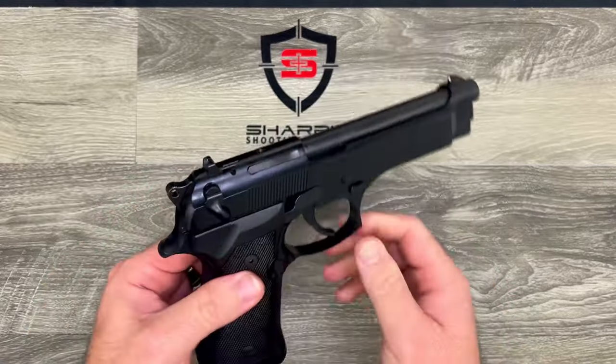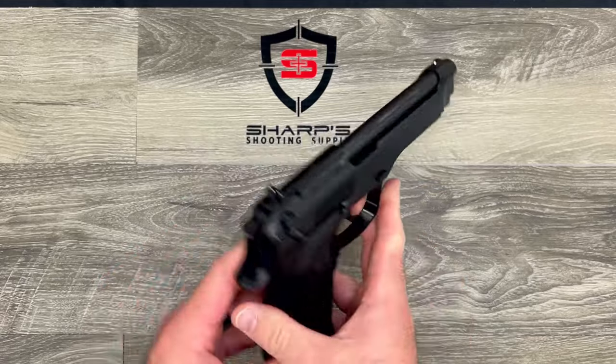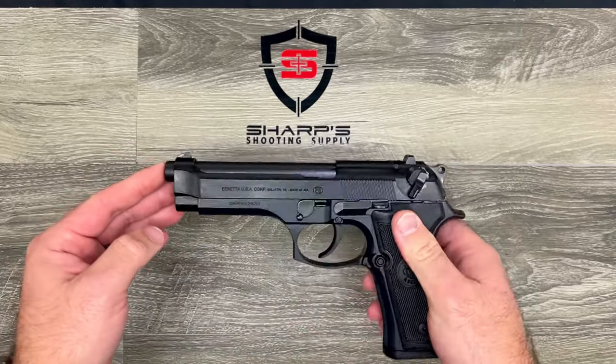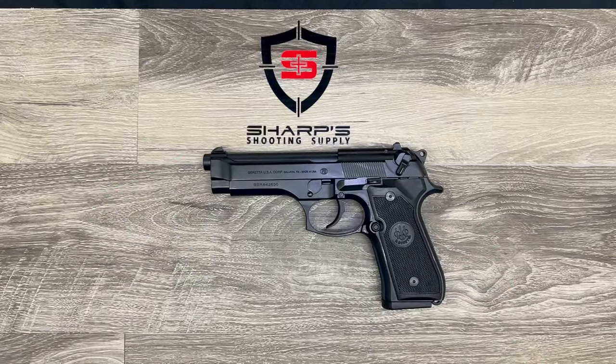It has been the military sidearm of choice for over three decades — a pretty good run with military contracts — and then of course it was replaced by the Glock, and then the Sig, and who knows where it'll go next.